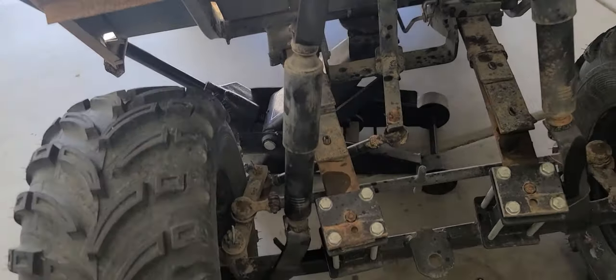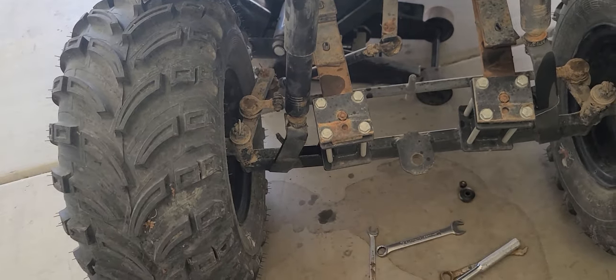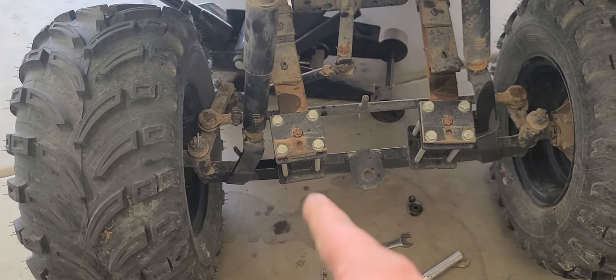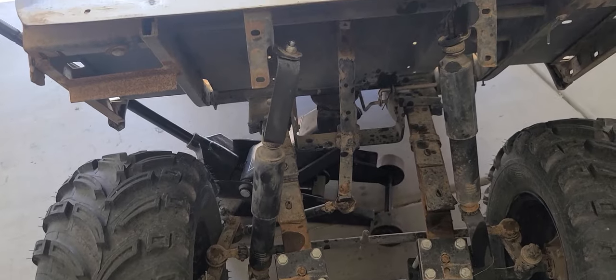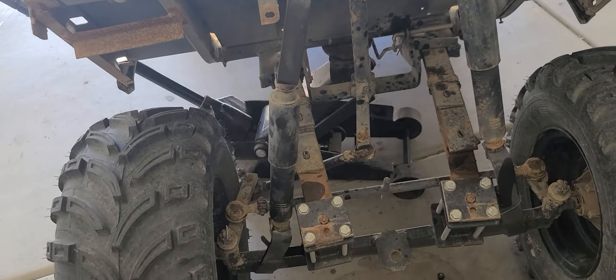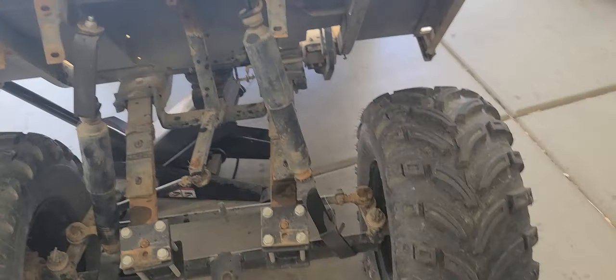I got one side pulled apart and switched around. I think the axle might be bent right about in there a little bit, but once I get it tightened up it can be pretty straight — definitely a heck of a lot better than before.